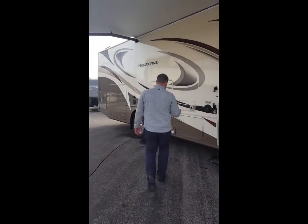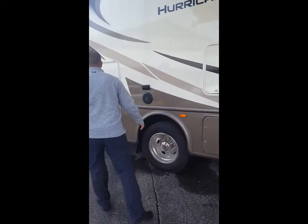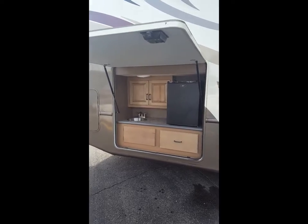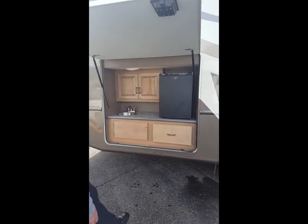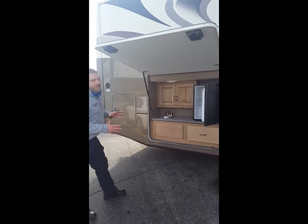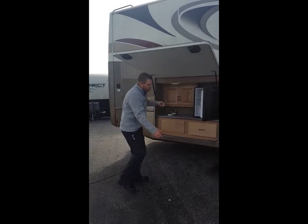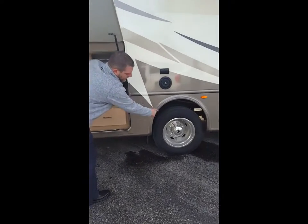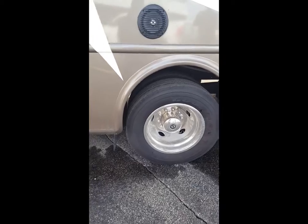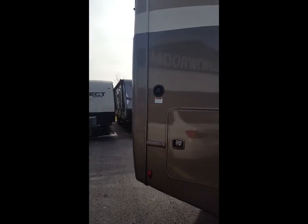Moving on down — tons of storage. Got the LP connection here. More storage. Outdoor kitchen — we started this, I believe, in the industry in a Daybreak. It just gives you that other application. If you've got that extra jug of milk or outdoor stuff, remember the reason you're buying this is to stay outside. Standard ballast extensions on all our Class A models as well, where most coaches are going to make that an option. Gravity tank fills on most all our products, so you can get water in your tank without pressure. 8,000-pound hitch and rear ladder — just a ton of stuff to talk about.